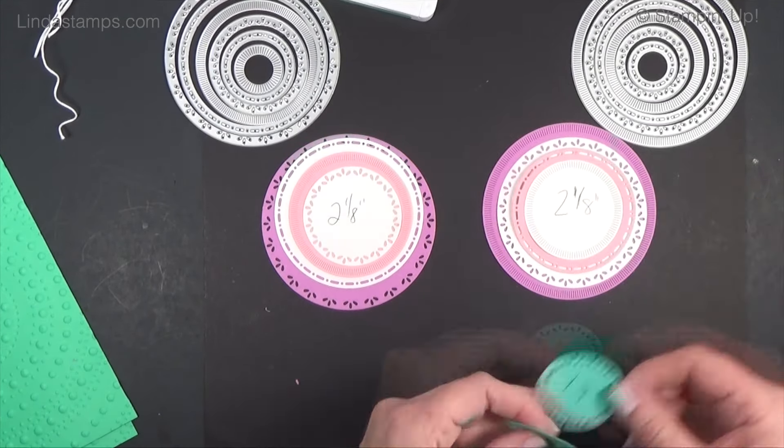So many different possibilities — it's going to be fantastic. You can even layer them together to make open circles, or you could do shaker cards. If you want circles that aren't just stitched circles, these are kind of fun.